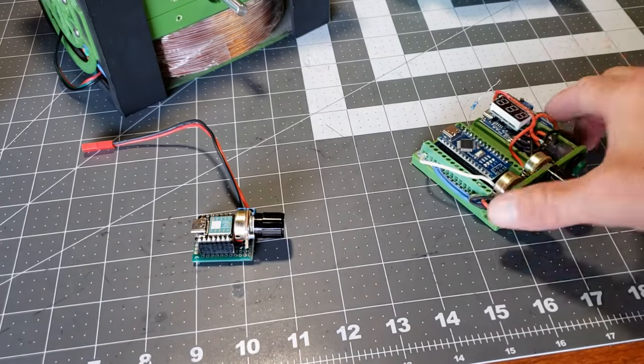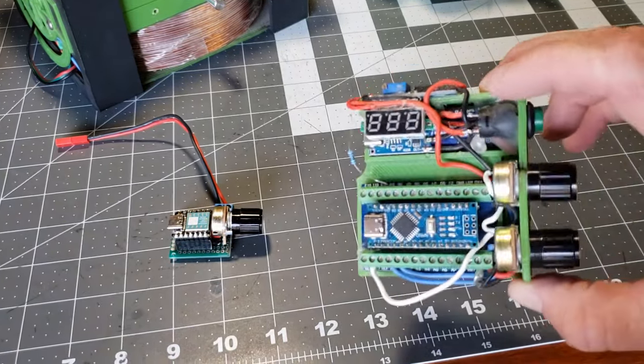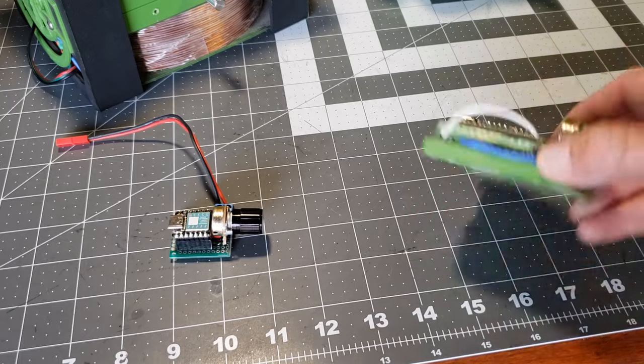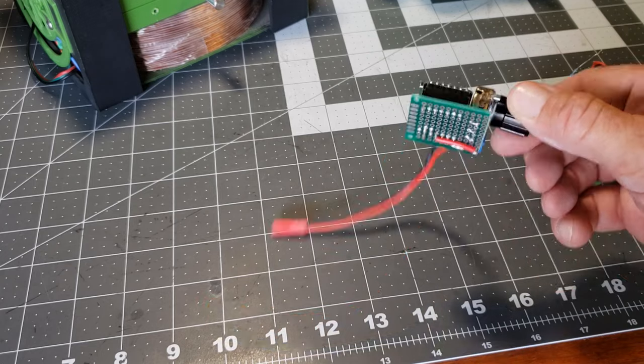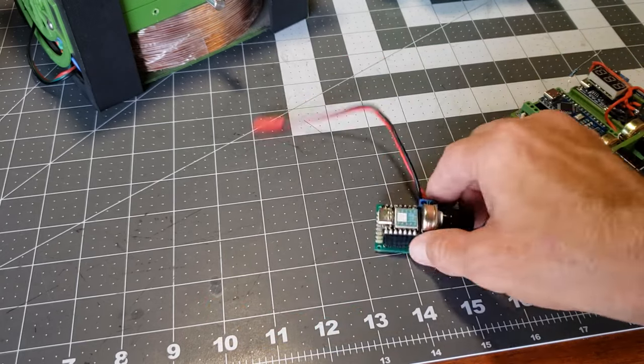Greetings everyone. I thought using an Arduino Nano shrunk my motor control down to a practical size, then I found the Xiao SAMD21 from Seed Studio. This thing blew me away, so I just had to incorporate it into my motors.